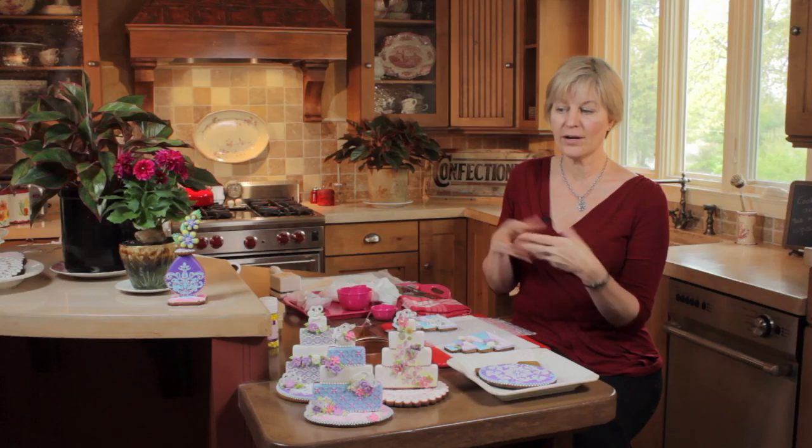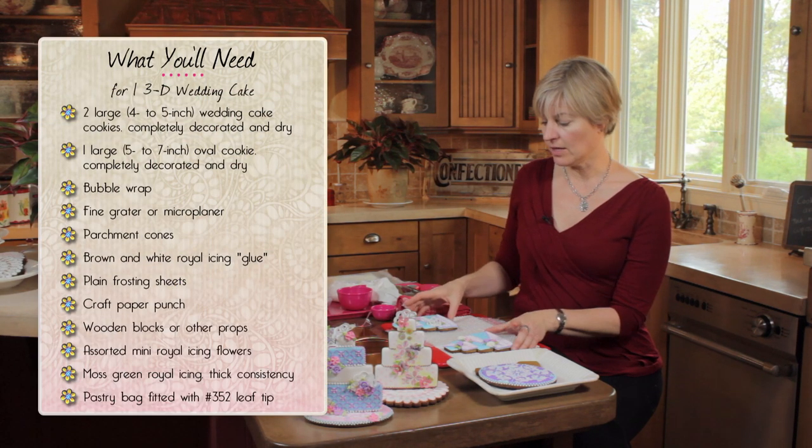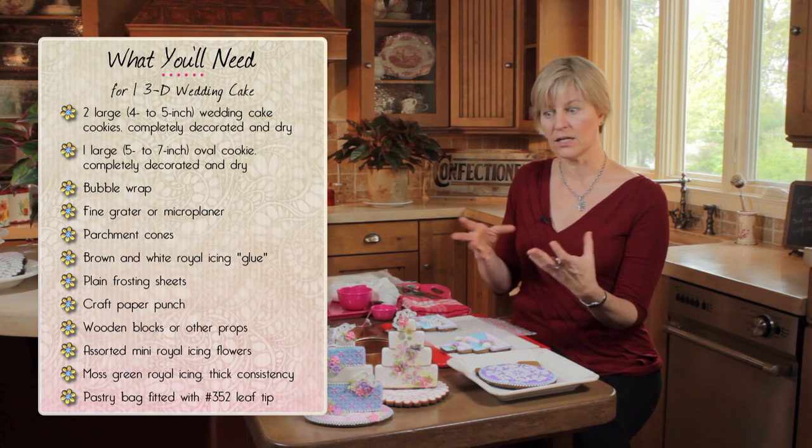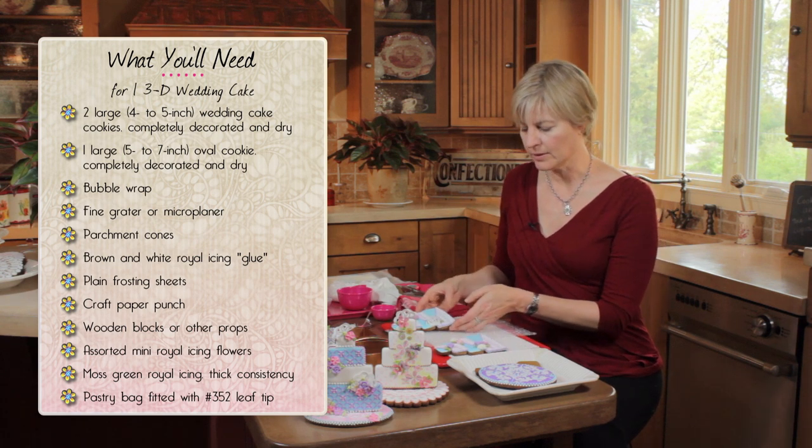These are great as bridal favors, take away gifts, favors at a wedding — you name it. Lots of possibilities here. You can even cluster several on different cake stands and make a centerpiece.